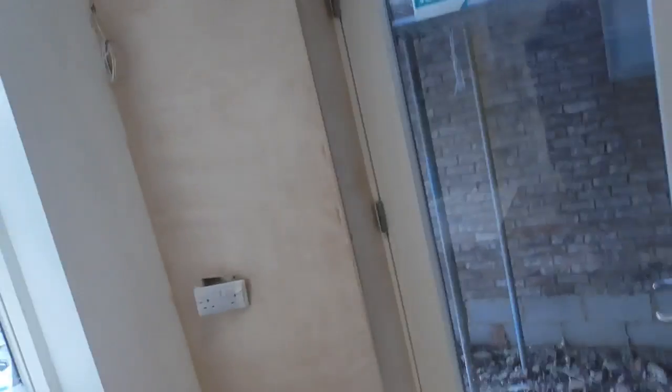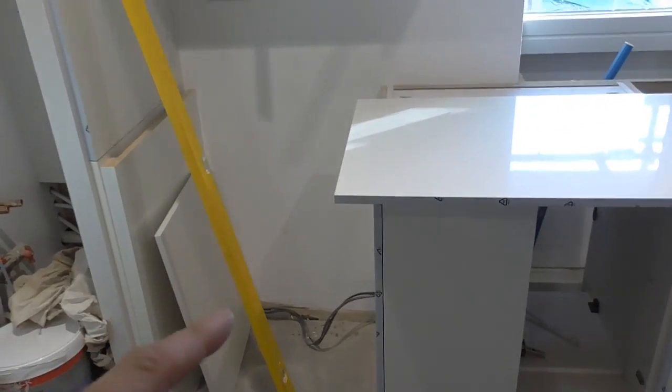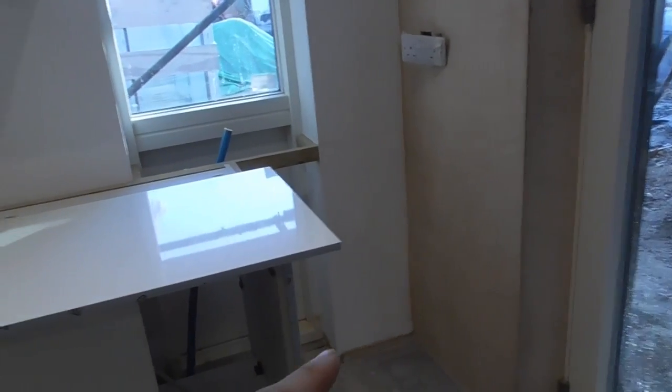Hello everyone. I've got another tiny little kitchen fitting tip here for you again on end panels. It's perhaps more of a good practice rather than just a tip. What I'm doing is fitting — just finishing off — I've got a couple of cavities here for a freestanding washing machine and a freestanding tumble dryer.